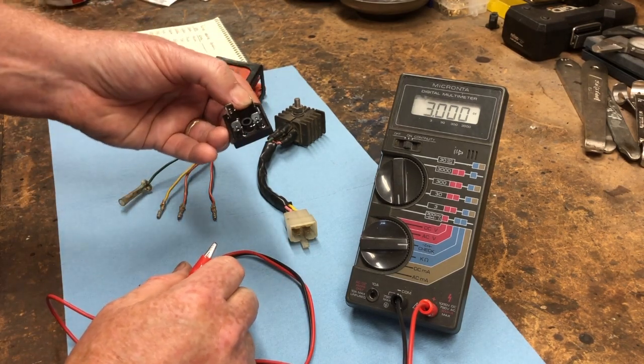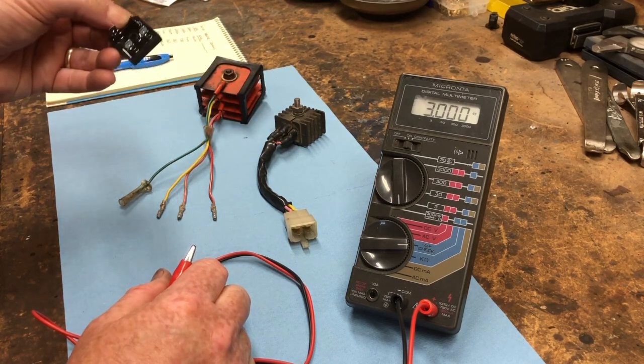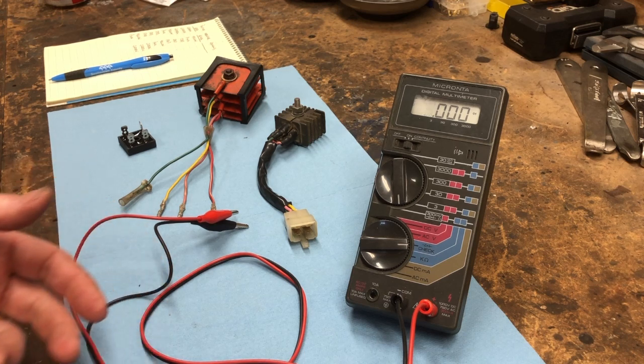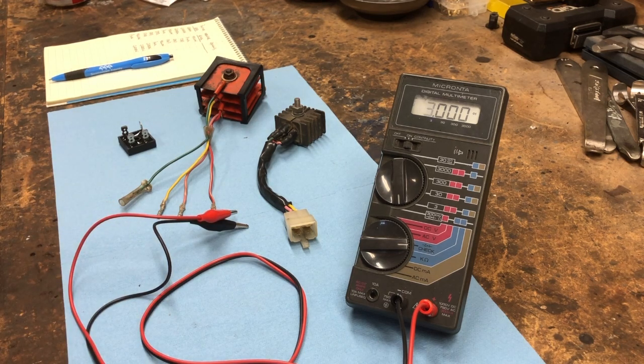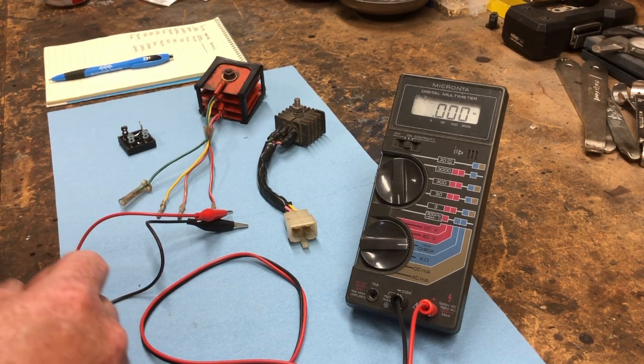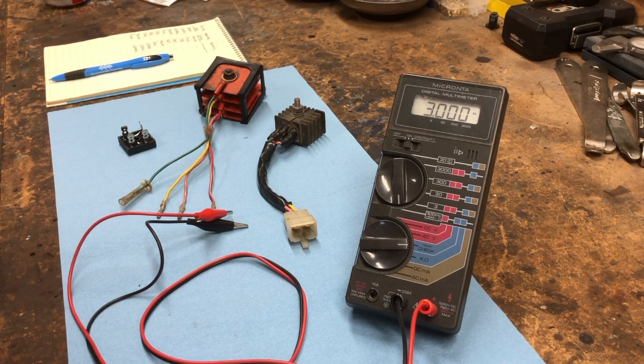This is what I recommend and what I generally do to all my CT90s — install a solid state rectifier. That's a quick overview of how you check your rectifier using a digital multimeter. If you go to the link in the description below, that'll take you to the post on my CT90 blog where I go into more detail about how to do the test.